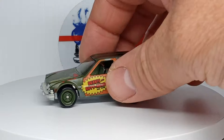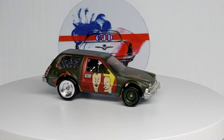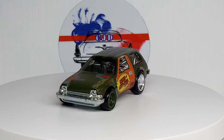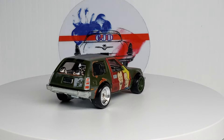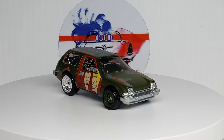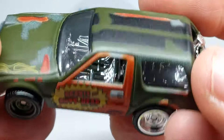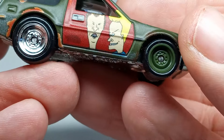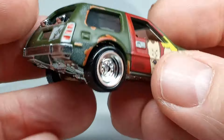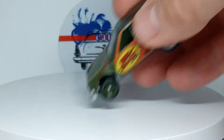Next up, the '77 AMC Pacer with Beavis and Butthead on it, which I'm not really too interested in either. I might try and take those graphics off, but I'm afraid it's going to take the red off with it on the door since I'm sure that's all tampo. I haven't decided yet what I'm going to do. I love this casting though — I'm actually doing a custom right now on this casting. I've had it stripped for a long time but just never did anything with it. I really do like it and I wish they would do more of that casting.